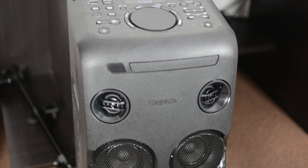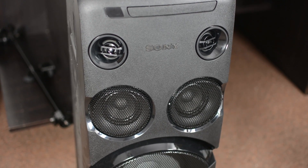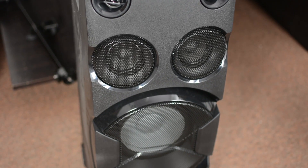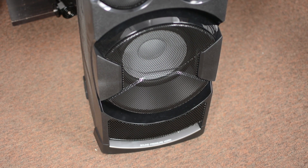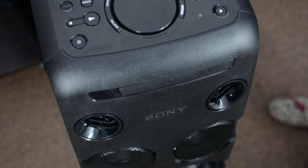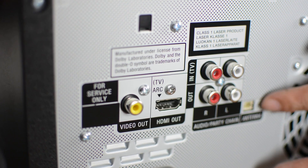In terms of connectivity, it lets you play music through a variety of sources including CDs, DVDs, FM radio, and even USB flash drives. It can also be connected to a compatible device via an aux input cable and can play music wirelessly over Bluetooth as well.